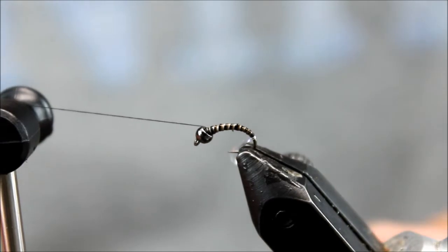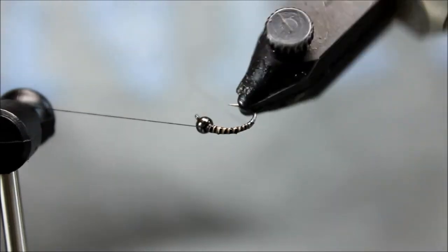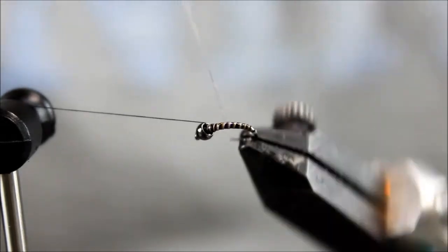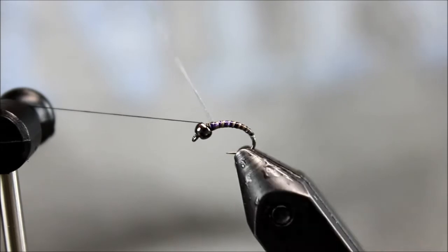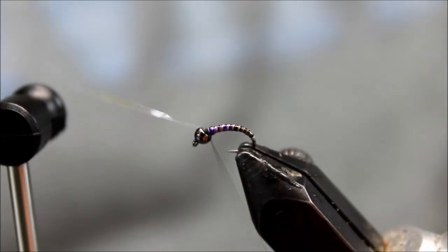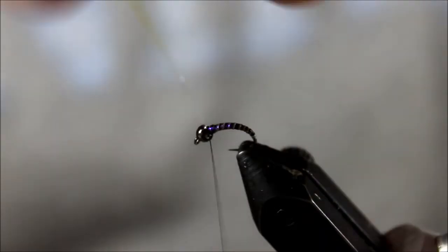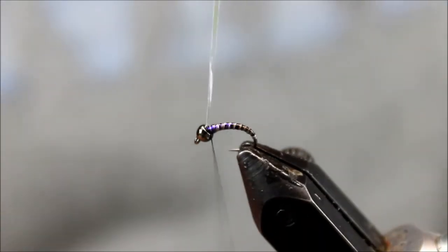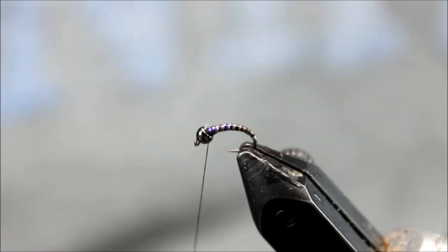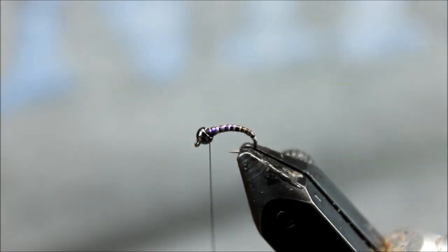The next thing I'm going to do is wrap the tinsel. We want those in touching wraps, and as you can see, it's going to allow the segmentation of that peacock herl to come through, but it's going to give it — and hopefully this is showing up on the video — a flashy blue hue. Blue is a color I really like throwing in on flies. It's highly visible, especially in deep water.